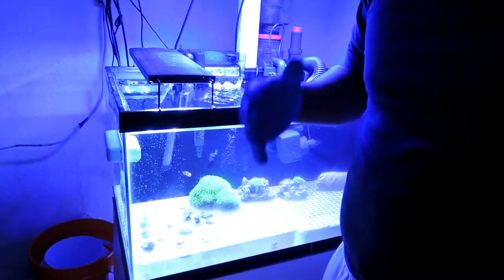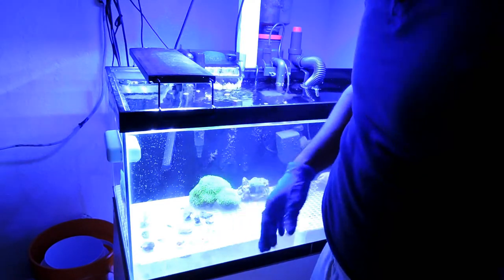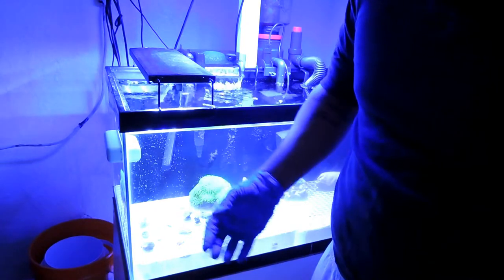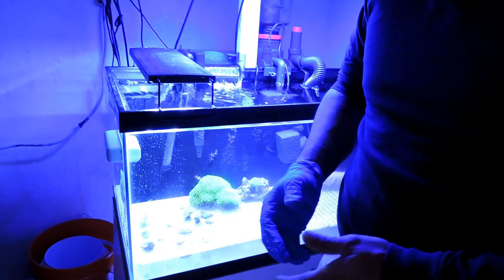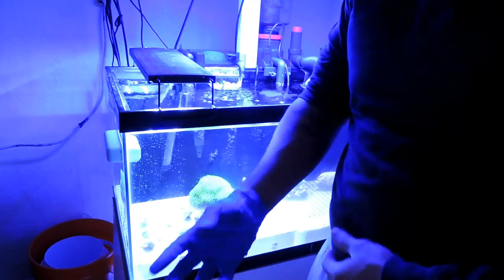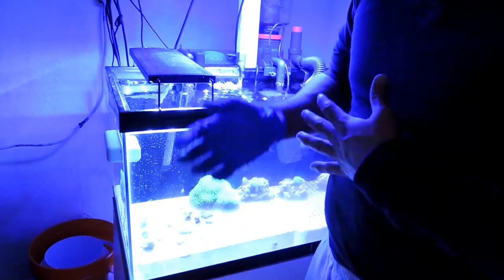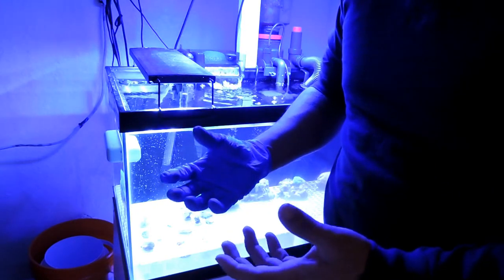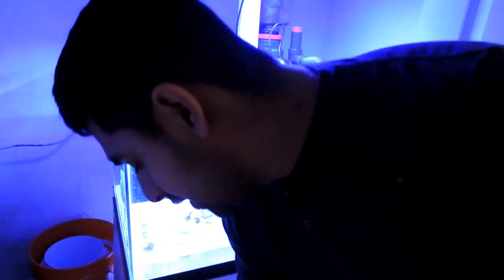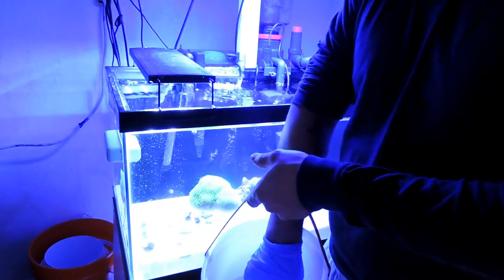My camera had died, but I was able to frag seven frags — seven frags of two kinds of Zoanthids. I've removed one glove already. I'm just going to use this because I don't want any palytoxin on my skin. I never reuse my gloves — I always throw them away. So make sure if you do this, just throw away your gloves, and if you use towels or anything like that, make sure you wash them. We're going to put the colonies back.